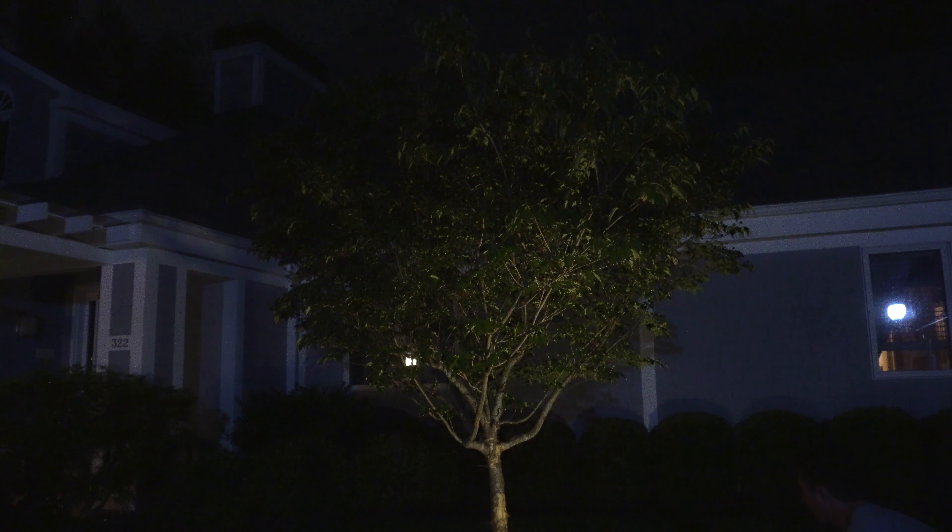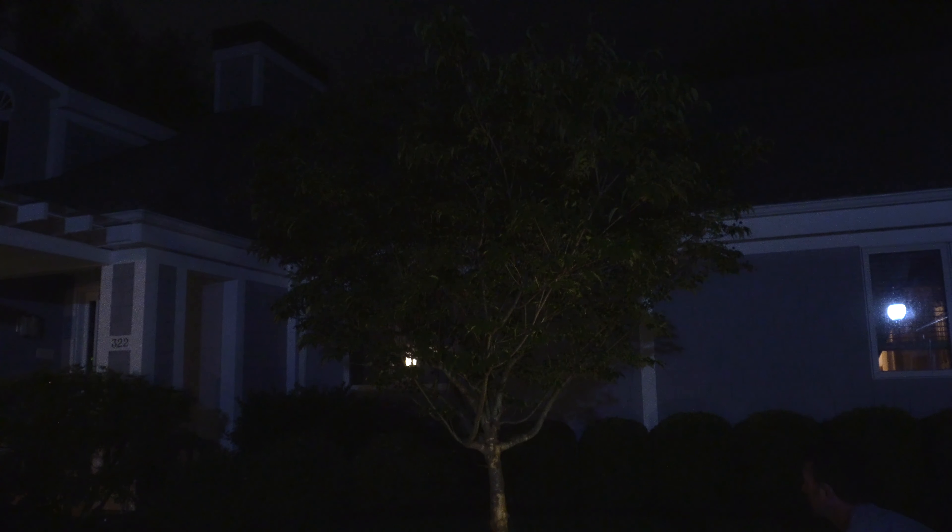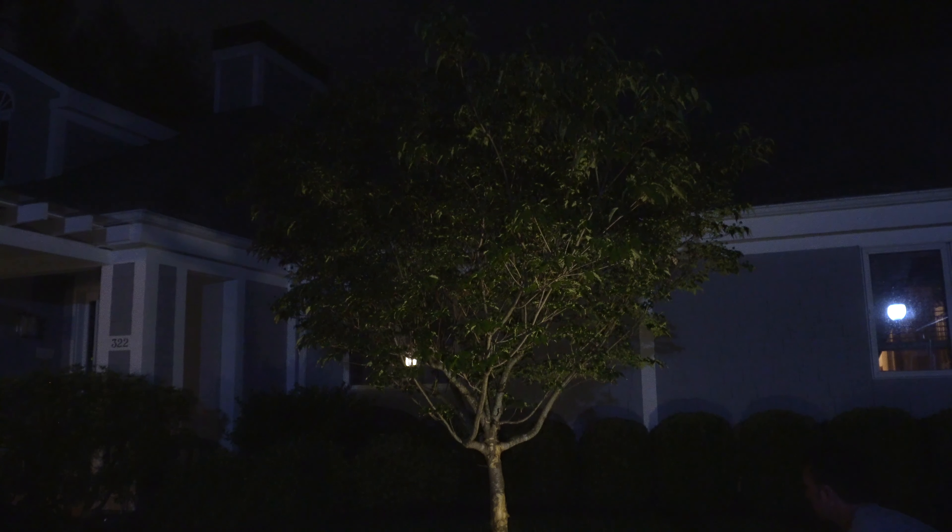So we'll just start with one light right now. This is high, medium, low, and then off. So you have that variable light control.